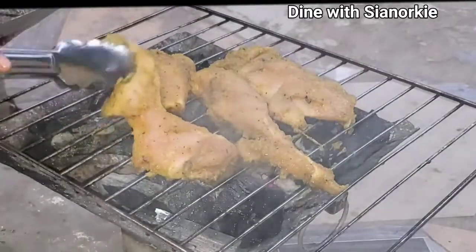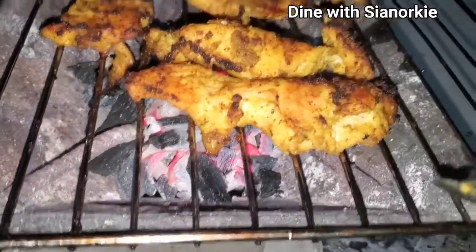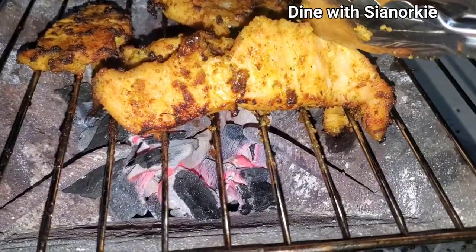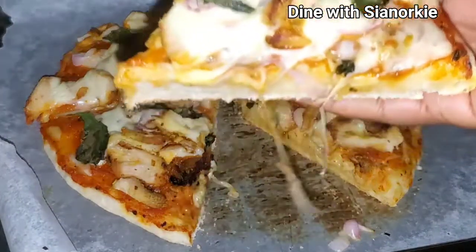In today's video, beautiful people, I charcoal grilled some chicken and used it as a topping on my pizza. My name is Siano King — thank you so much for clicking in, it's always a pleasure to have you here.